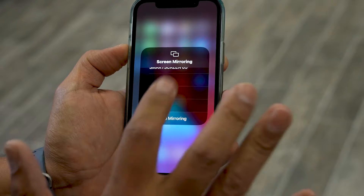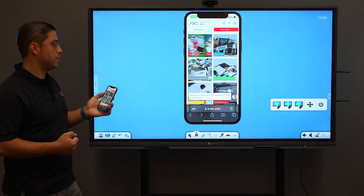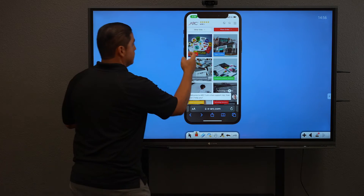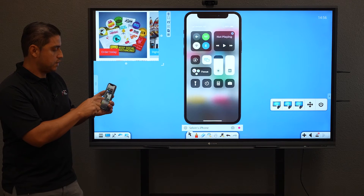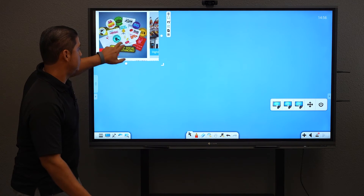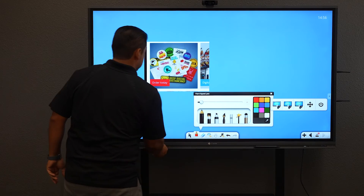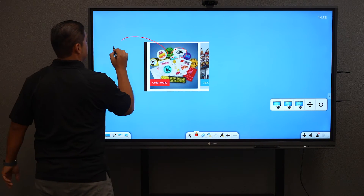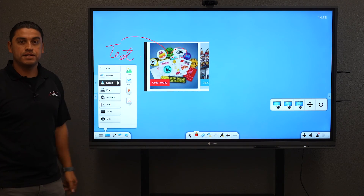Once I'm in here, you can see I already have something up. Using the tools, I'll go ahead and select that check mark. Let me disconnect so you can see my phone — it's no longer there. Now here is where I can use my pen, create some markups, export — and there are your file formats.